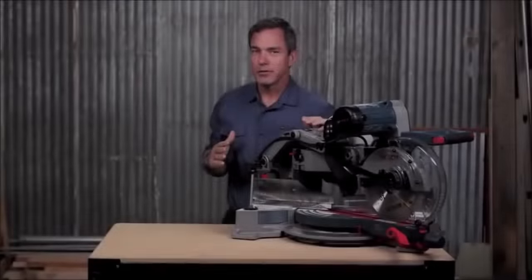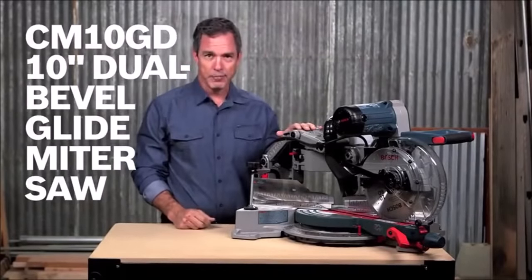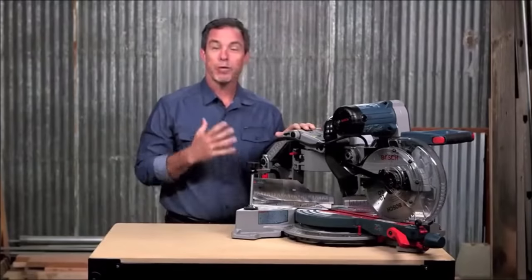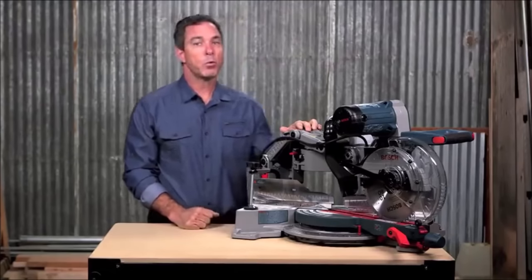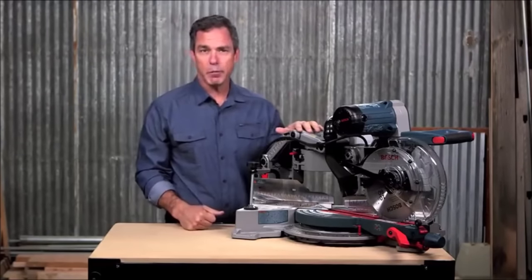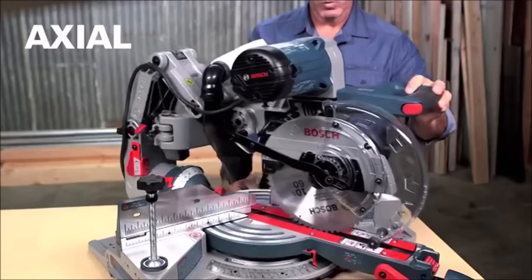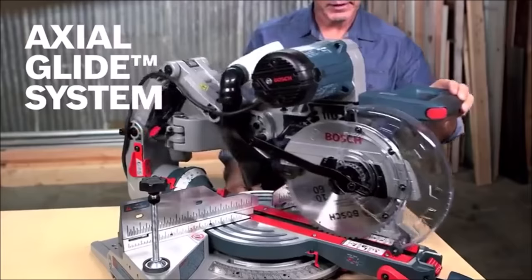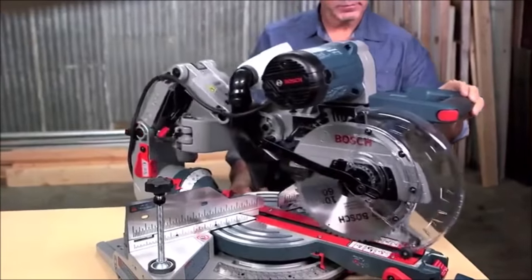This is the Bosch CM10GD dual bevel glide miter saw. This saw combines evolutionary performance with revolutionary design — remodelers, trim carpenters, and woodworkers will appreciate the unbelievable engineering that went into this space-saving design. The patented axial glide system provides consistent precision over the life of the tool while saving you up to 10 inches of workspace.